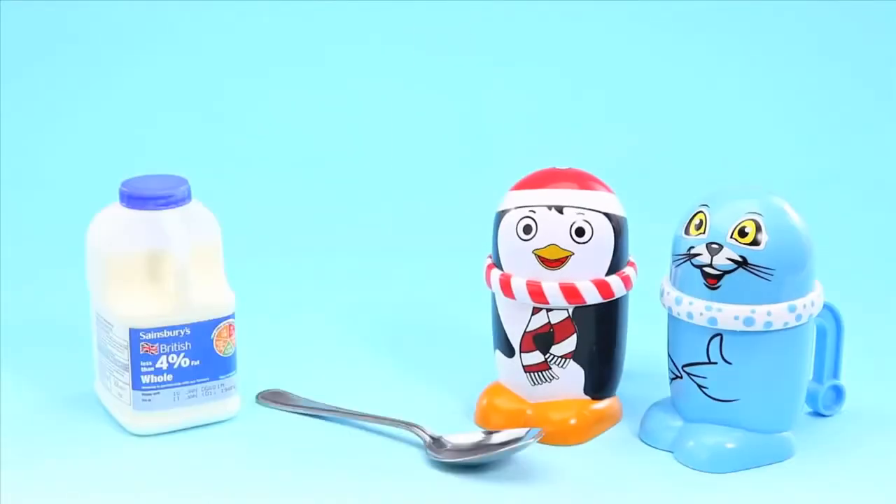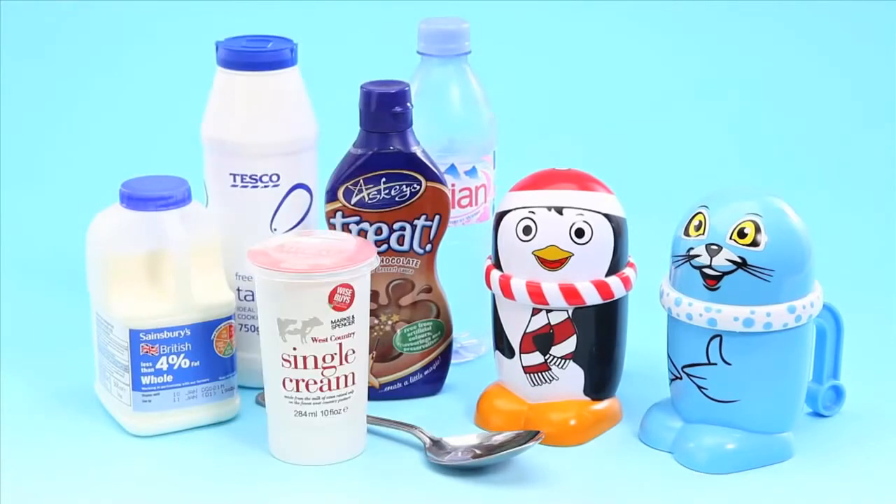With Mugs, it really is possible to make delicious ice cream without batteries or electricity. It's quick and easy and ready to eat in just three minutes.